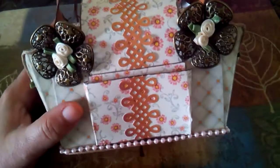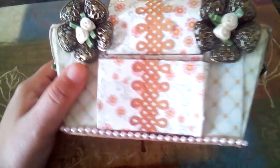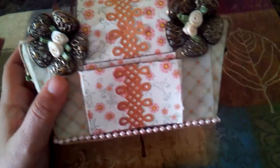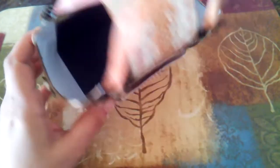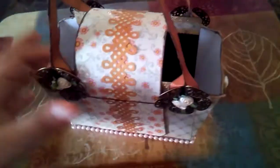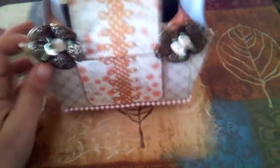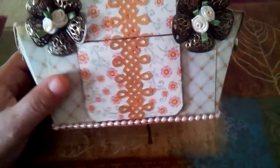I just thought it came out really cute and I wanted to come and show you. I didn't record myself making it, which is why I'm coming here to show you. I know a lot of people make these and have tutorials, so I wasn't sure if that's something you guys want to see from me. Let me know in the comments if you'd prefer a live stream or just a regular tutorial upload.